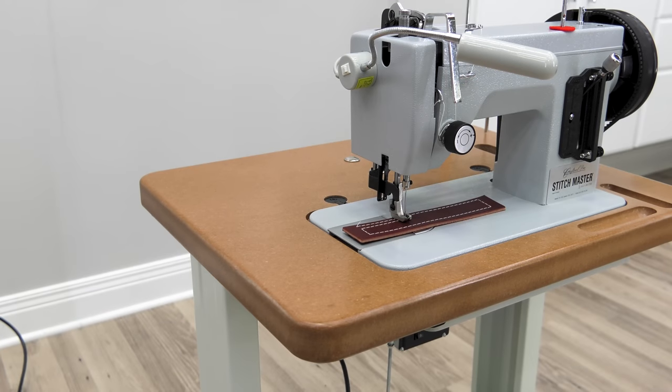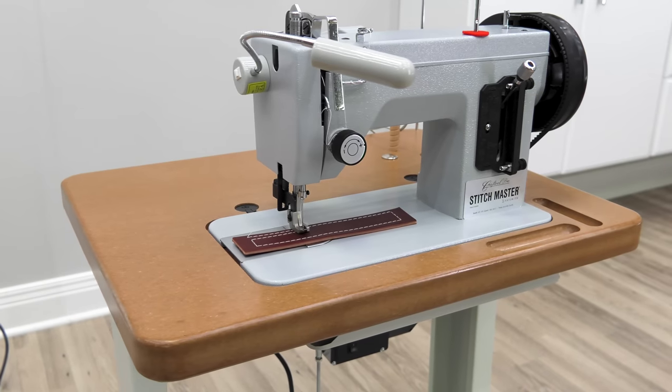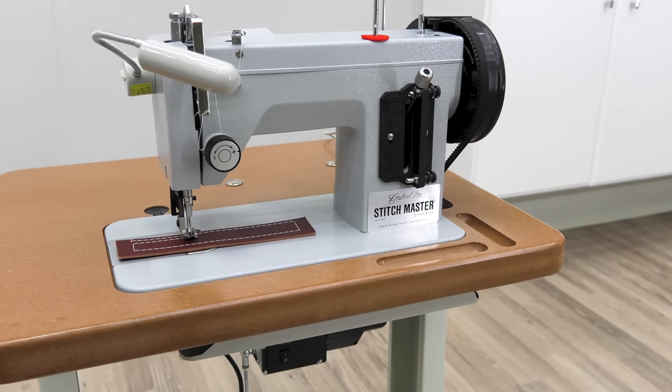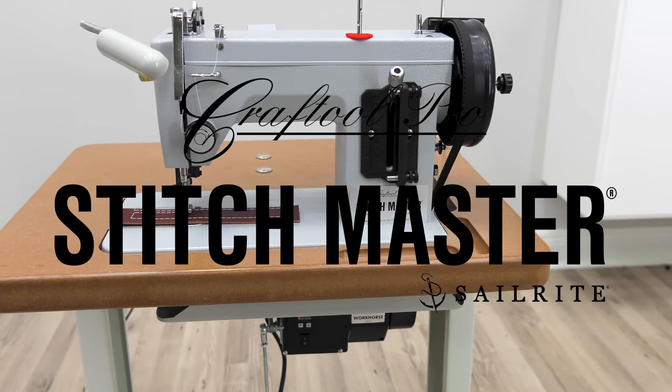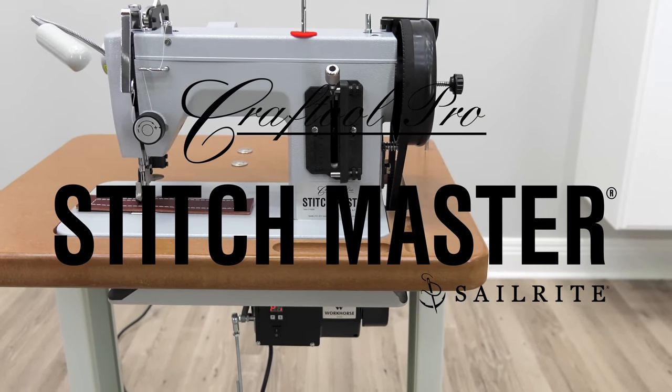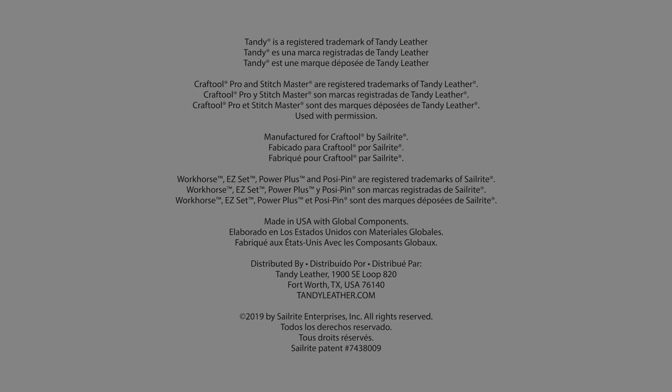The Craft Tool Pro Stitchmaster sewing machine comes with a great work surface table top that saves space while still providing plenty of surface area for you to produce superior leather sewing. The Craft Tool Pro Stitchmaster sewing machine by Sailrite is exclusively sold by Tandy Leather.